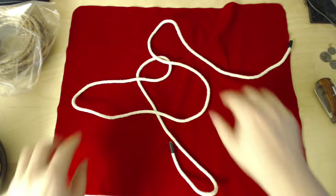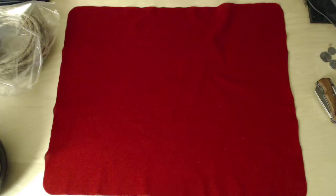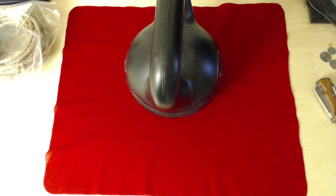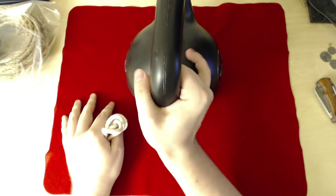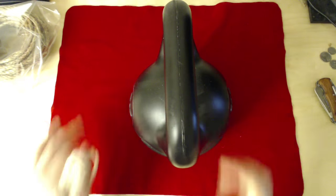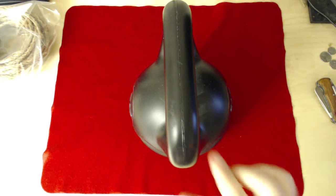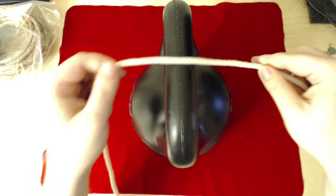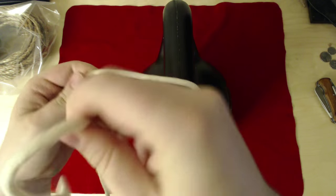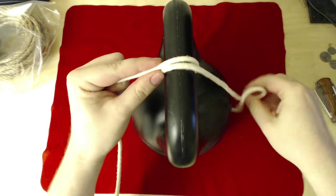Let's start with something called a round turn and two half hitches. For this, I'm going to use a kettlebell — yes, kettlebell, that's the word. It's nice and sturdy, it won't move around, and it weighs some pounds. So, what is a round turn and two half hitches? Why don't we do exactly what it says — let's make a round turn and then make another one. That's two full turns.